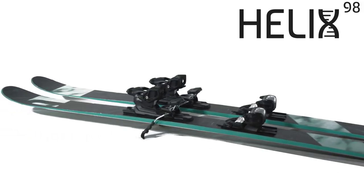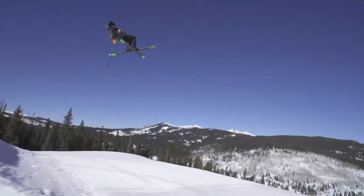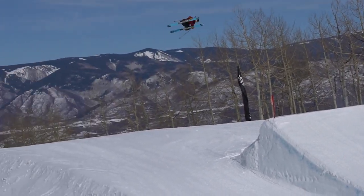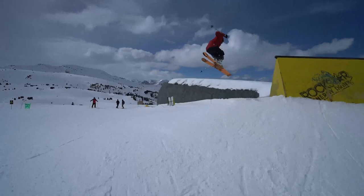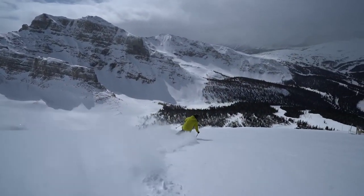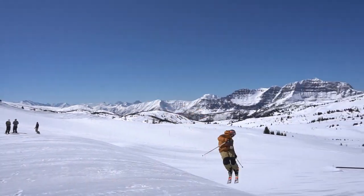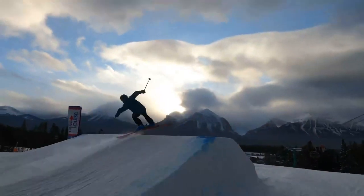Regardless of the terrain, the Helix 98 will deliver the fun. The wider width combined with an innovative shape and flex provides a versatile, energetic, and stable ski. Liberty's exclusive bamboo, poplar, and carbon core gives the ski a unique flex pattern that keeps the ski playful in the tips and tails but stable and predictable underfoot. Turn the mountain into your personal playground with the new Helix 98.